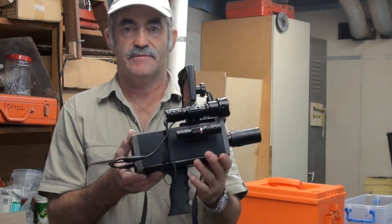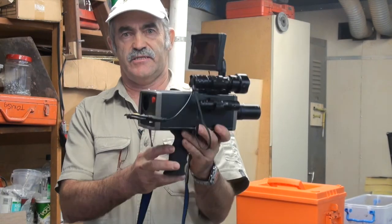Welcome. Today I'm going to show you how to build a night vision spotter, Australian style.